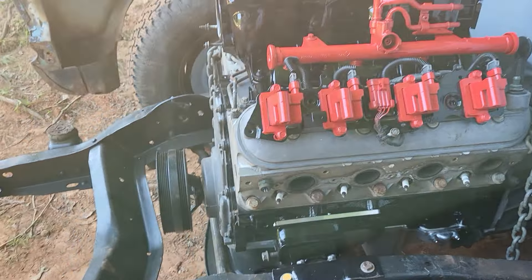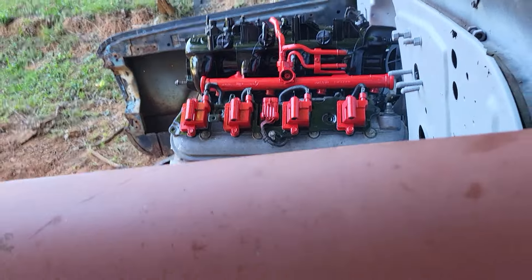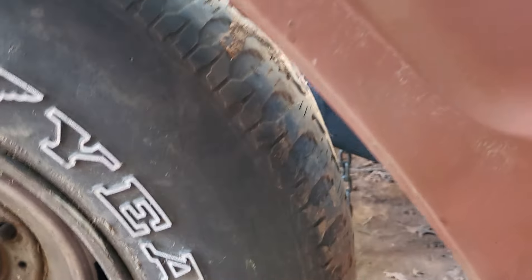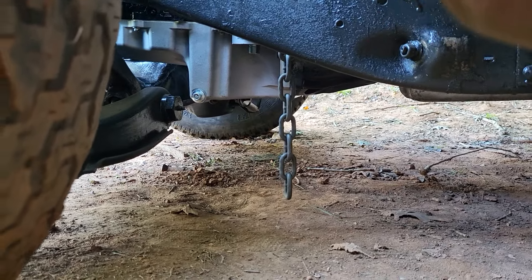I got that oil pan on there. I'm gonna see if I can't get this thing turned down here so you can look up under there. You see that oil pan? See how much clearance there is?